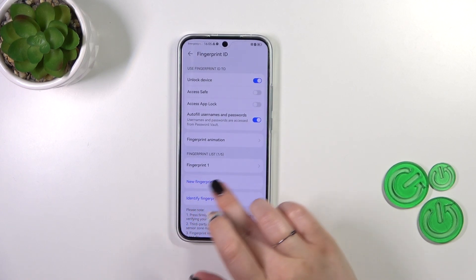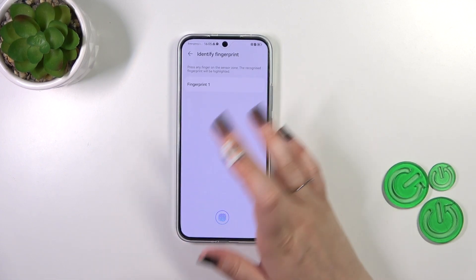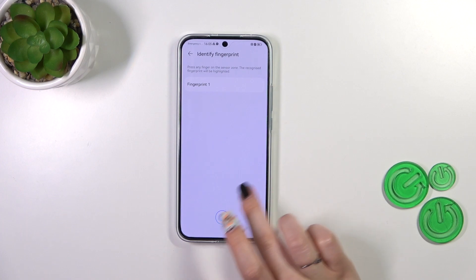You can add a new fingerprint, and you can also identify the fingerprint, which means that if you've got more than one fingerprint added, you can enter this option and put particular fingers on the sensor and your device will show you which fingerprint it is.